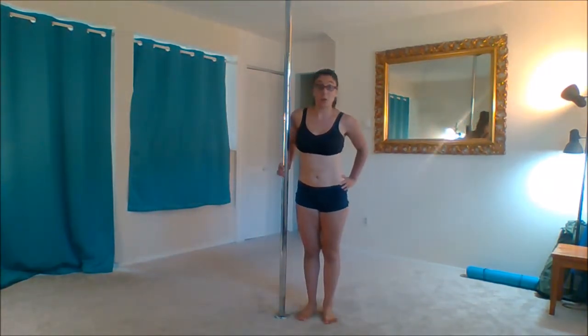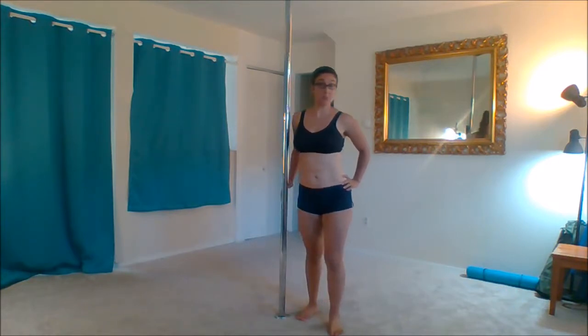We're going to work on another floor work move called the pole slide. For the pole slide, you're going to come around to the front of your pole and you're going to want the pole on your shoulder. You don't want it in the center of the back behind your head — you want it to be on one side or the other. Then you're going to reach your hands up.